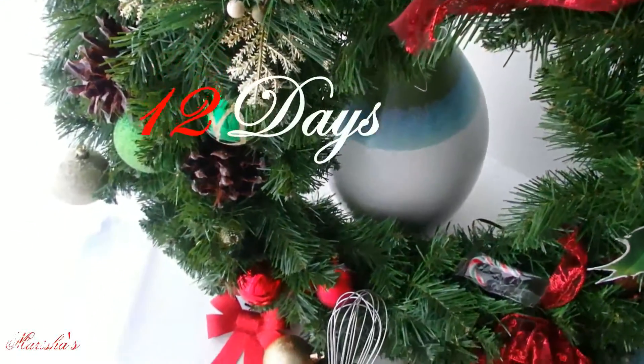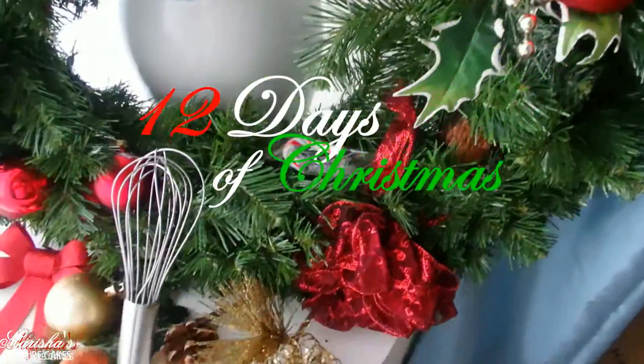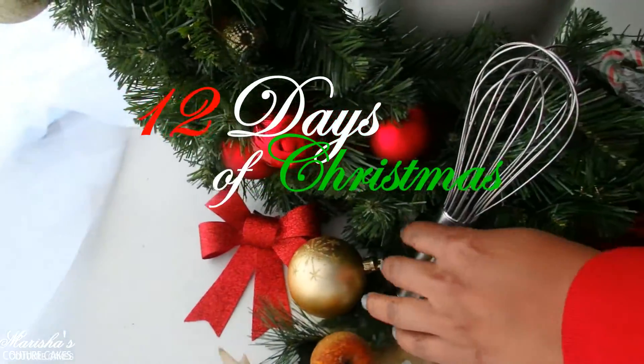Hey guys, it's Marisha from Marisha's Goods or Cakes, and today for the third day of Christmas I'm going to make for you one of my favorite treats — snowball cake balls. I love these.